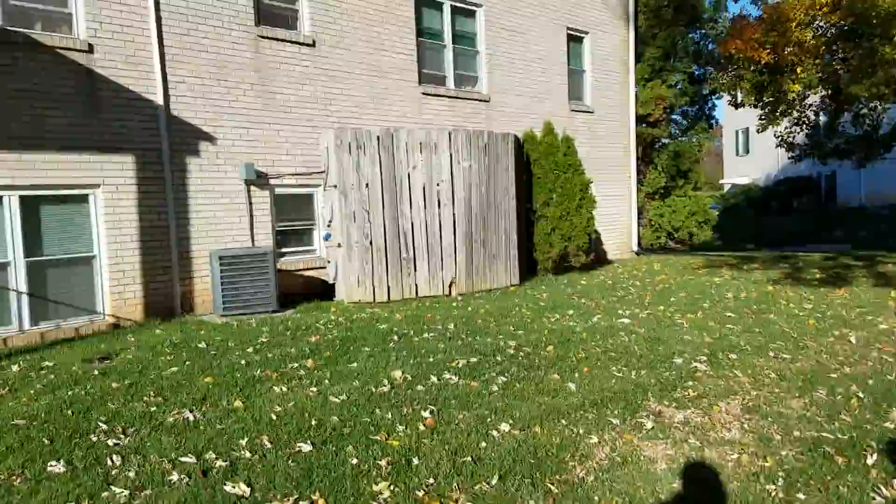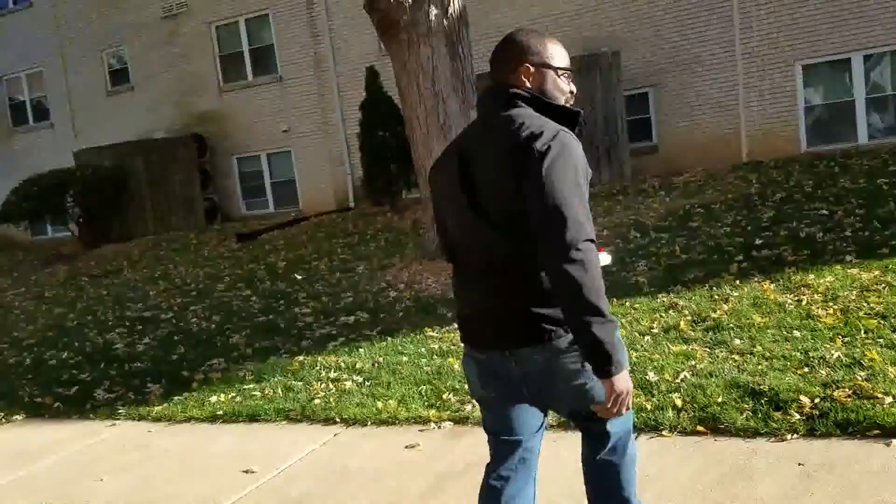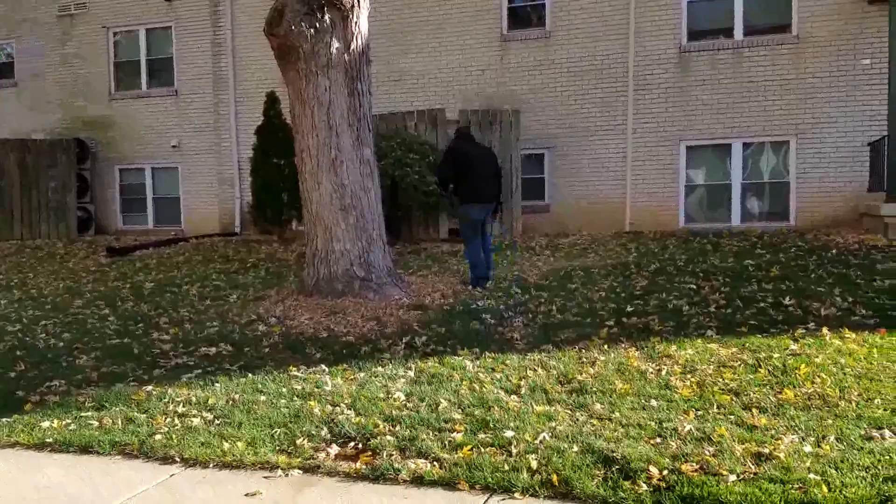Man, this thing is crazy! It flips by itself when I pull back — it just does a flip on its own. Let's try it again.